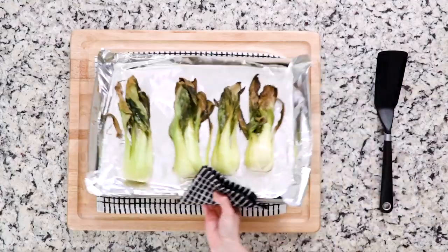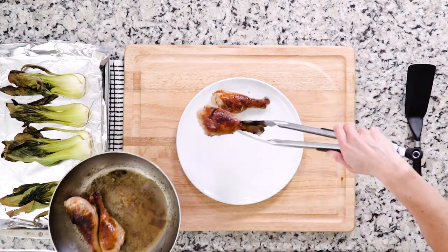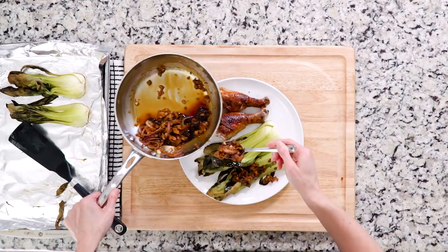Once the bok choy is done and the chicken is cooked to your liking, place them side by side on a plate and spoon some of the soy sauce mixture on top of the veggies. Let's eat!